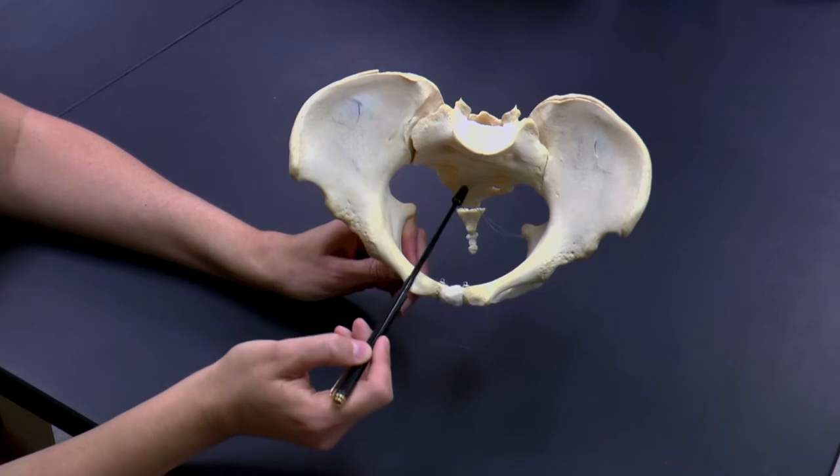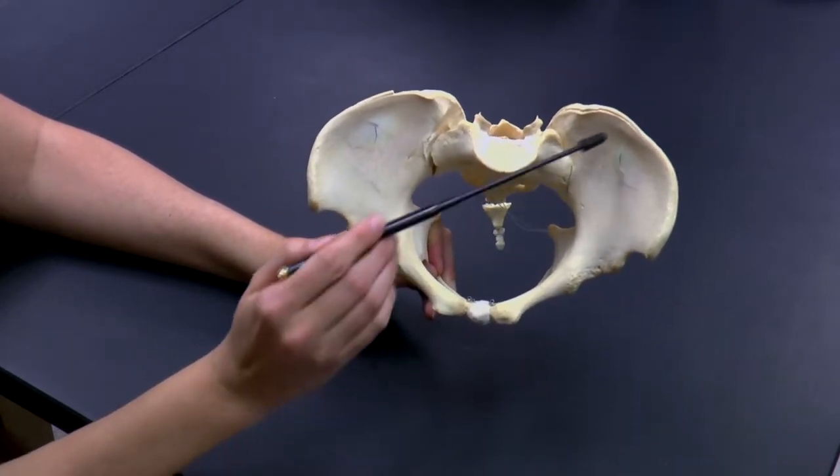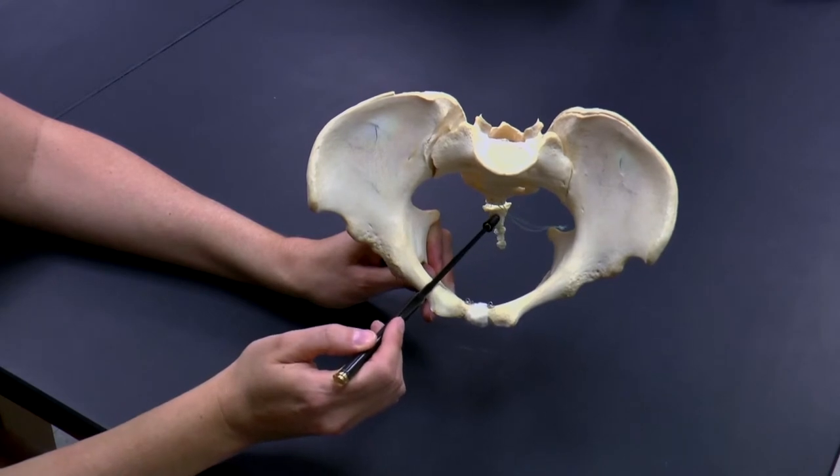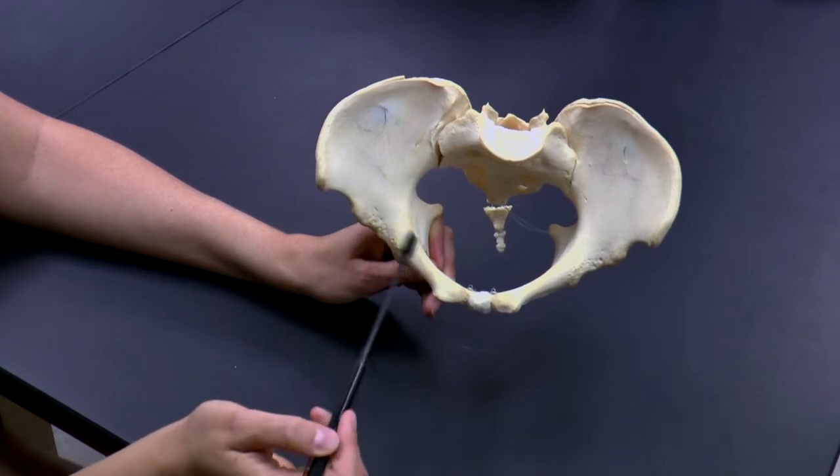We have our sacrum. And then down here you can see our coccyx — not to be confused with the coxa. The coccyx, remember, is part of the vertebral column. And the coxa form our hip bones.